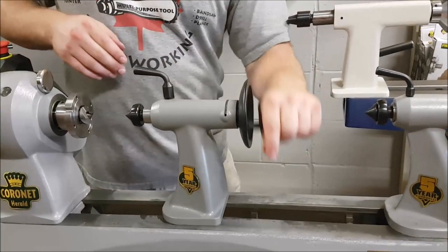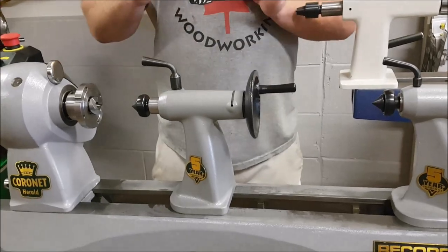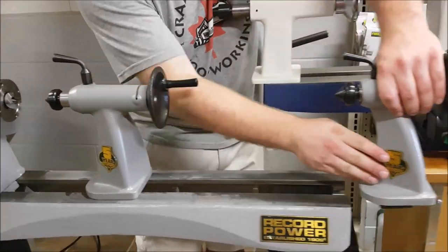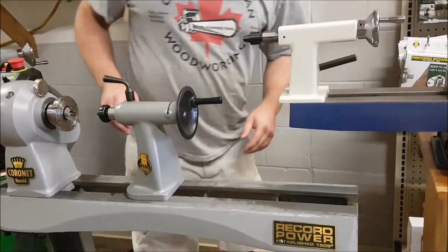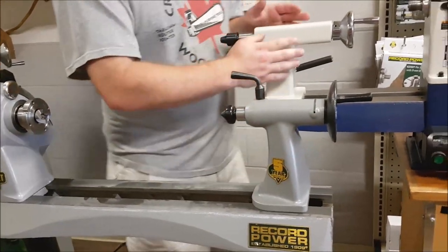Still two and a half inches of capacity, but it has a lot of really important improvements. Now, what I rated as the best tail stock among those three machines was the Rikon.